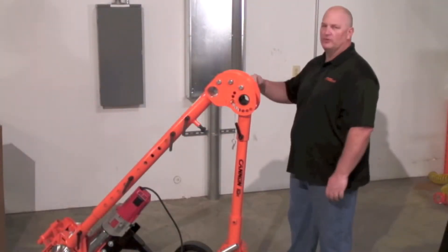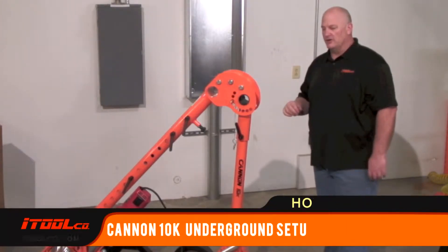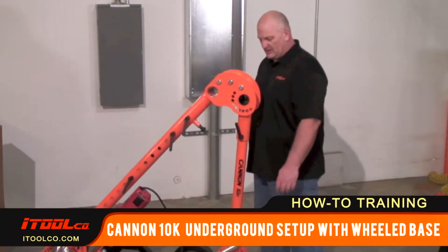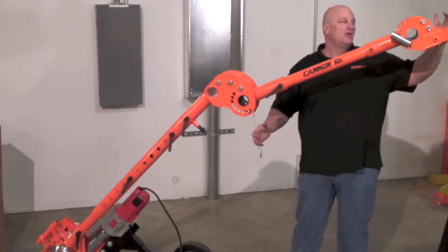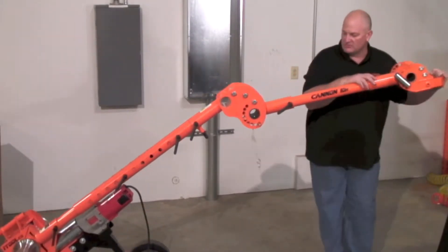Let's talk about a quick underground pole setup. Like you see the panel behind us, we'll be pulling through a four-inch conduit, four or five hundred MCMs. Basically, take this thing out, set it up, take your pin out, extend your front-end extension to its outermost position, and adjust your universal adapter to the size of the pipe that you're pulling through.